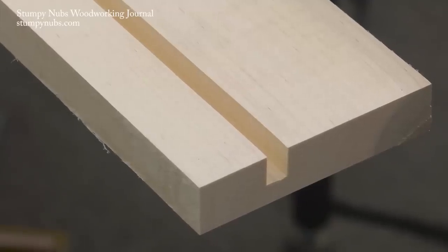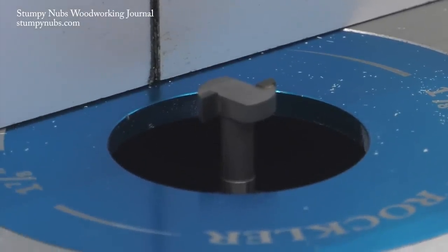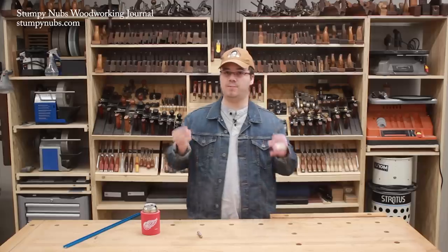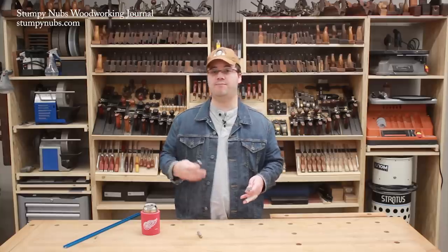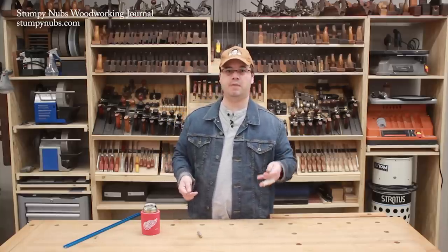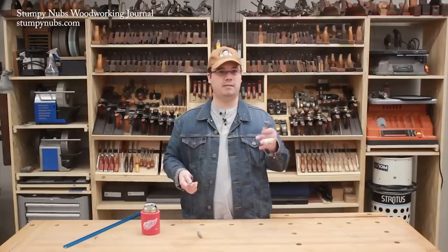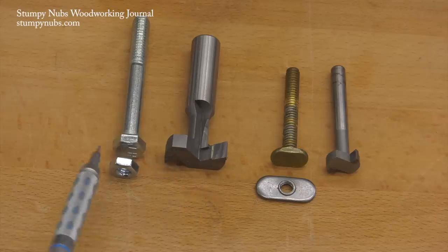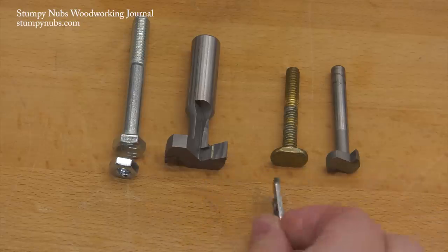After the initial groove is cut, swap over to a T-slot bit. I'll put a link to the ones I use below this video. They come in two sizes. I'm using the smaller of the two because this is 3/4 inch thick hardwood. If I had thicker hardwood, I could use the larger T-slot bit. The large bit creates a slot which a quarter inch nut or the head of a bolt will fit into, while the smaller bit cuts a slot for flat oval nuts and for the heads of T-bolts.